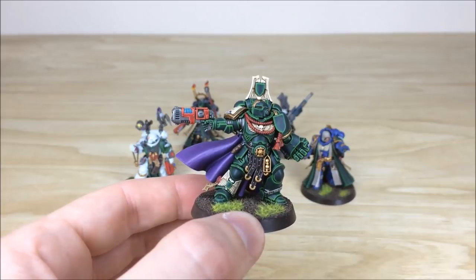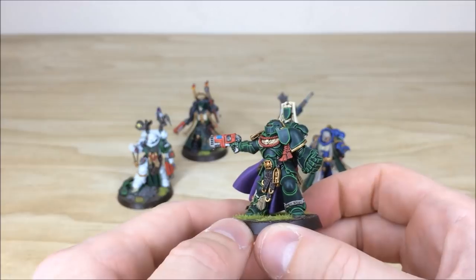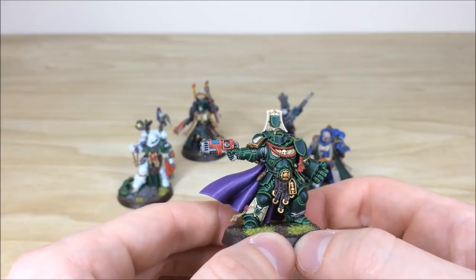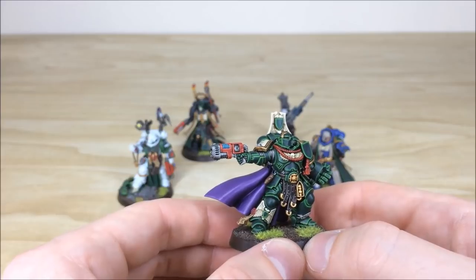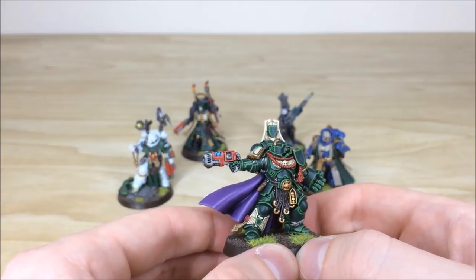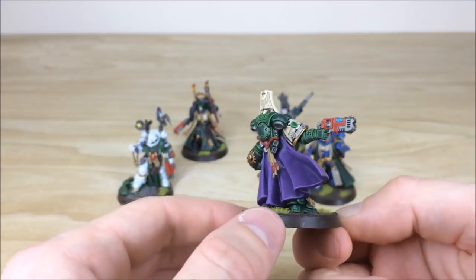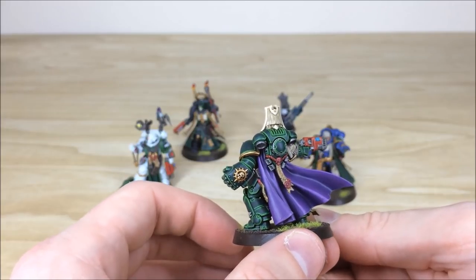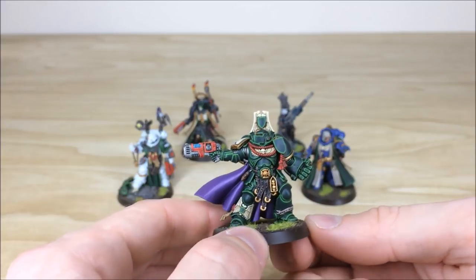Next up we'll have a look at the limited edition captain that's had a little bit of conversion work — the client has put a different helmet on the model. You can see all the areas of edge highlighting with red accents, which is very traditional across this force. The red accents on weapon casings and different areas of detail are a tip of the hat to the original Angels of Death background — the red casings you'd see on early Dark Angels models from around second edition. There's also a nice complementary purple cape with contrast and highlighting on it.